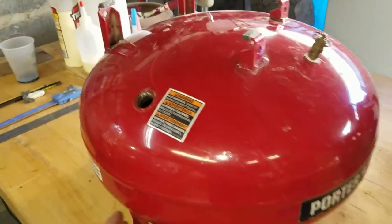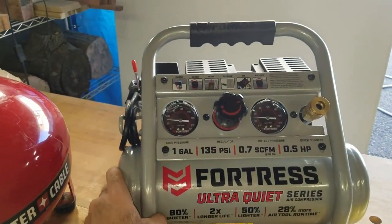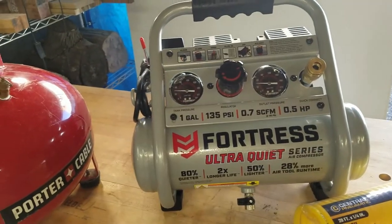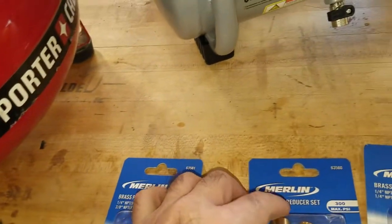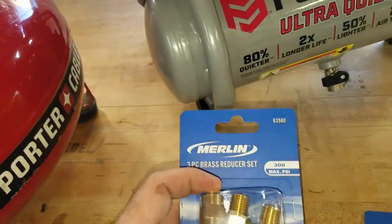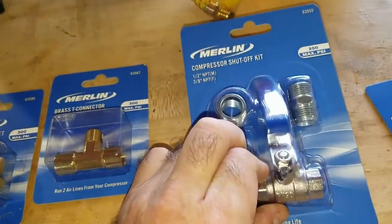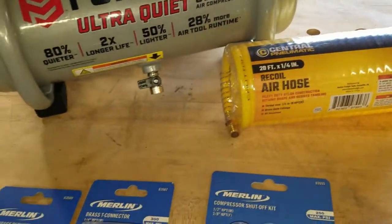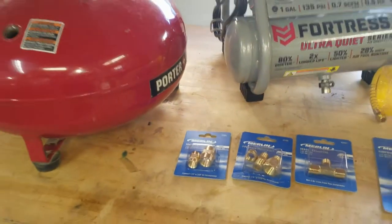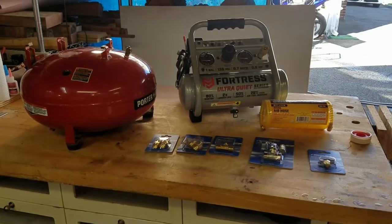Here's the old tank — I stripped it down. Here's the new one; it's only a one-gallon Fortress. I'll let you listen to it in a little while. Here's some stuff I picked up that I think I might need: some couplings, male and female couplings, a T, a little valve adapter, a little pressure thing, and some hose fittings. That's everything, and I'm going to try to put it all together and see if it works.